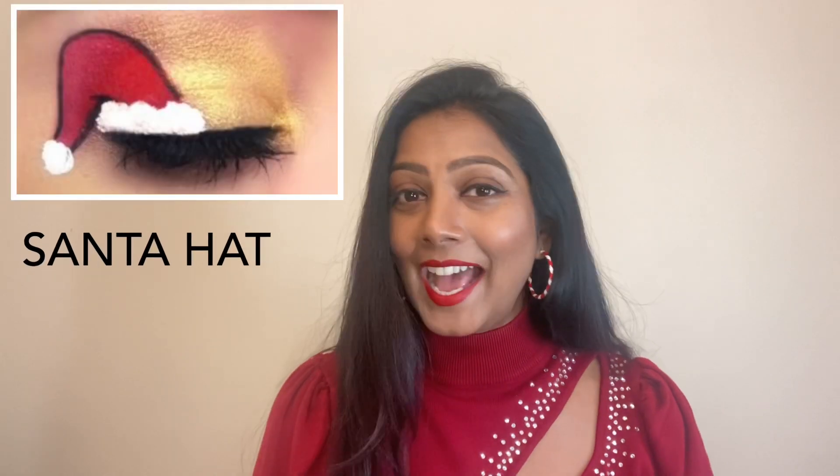Hello, welcome back! I'm Vasu, wishing you all a very happy and merry Christmas. It's been a long time since I've done makeup videos on my channel. In this video, I planned to do a couple of eye makeup looks for Christmas — two of my favorite looks I always wanted to create: one with a Christmas hat and one with a Christmas candy. Both are very nice and simple, so without any delay, let's go into the video.